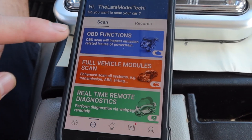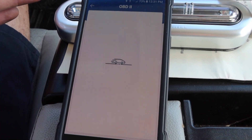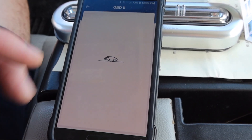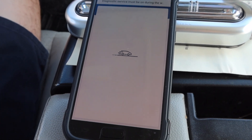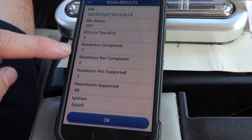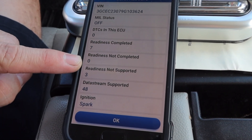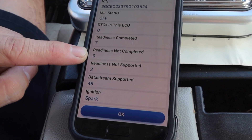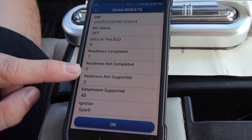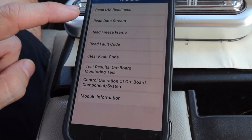There are two modes. The basic mode is essentially just a code reader — it records check engine light codes but won't do body codes like tire pressure lights or switch problems; it just covers basic engine functions. It shows the VIN and readiness status, which has to do with emissions and state inspection. That readiness number determines whether you pass — in Texas, a two or three will fail you automatically; you can get away with one or zero.